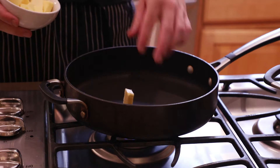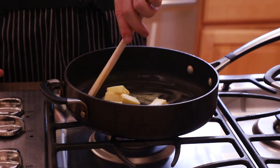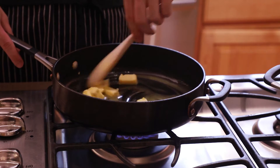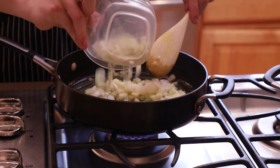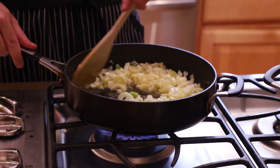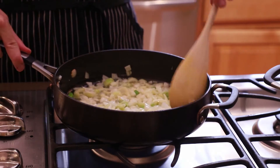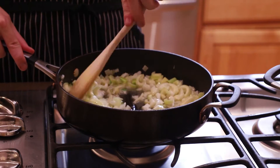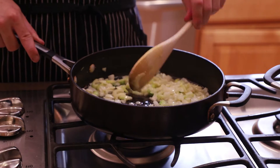First, we start off by prepping the stuffing. In a large skillet over medium heat, melt about 6 tablespoons of salted butter. I like to use Kerrygold salted butter because the quality really makes a difference in this recipe and the yellow color really adds a nice tint. Add one finely diced onion with a few chopped scallions, two stalks of thinly sliced celery, and a bit of neutral oil so the butter doesn't brown too much. Keep stirring until they've softened and the onions have gone translucent.